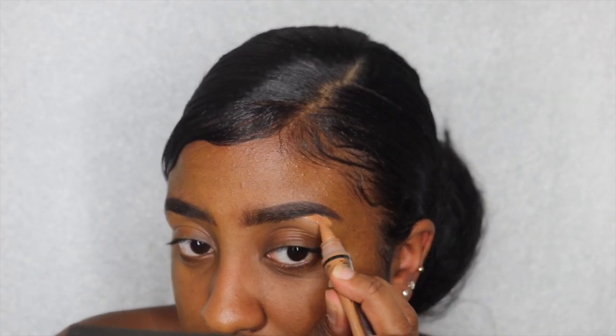Now I'm using LA Girl Pro Conceal and I'm just carving out and cleaning the brow — the top and the bottom.